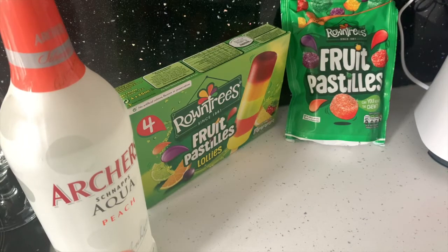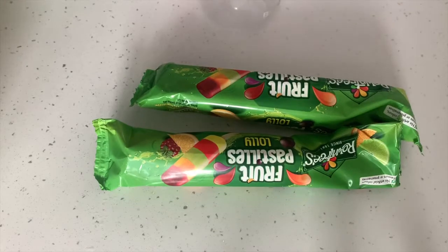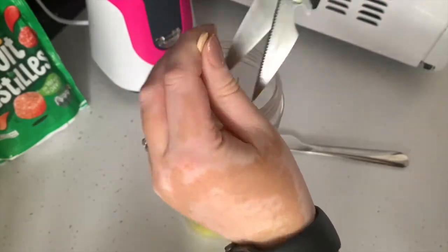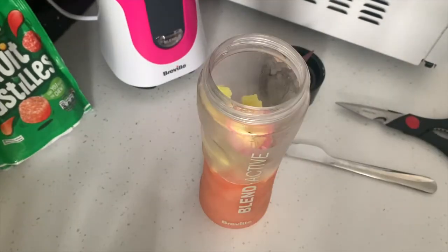You'll also need some ice as well. First off you want to put the ice lollies into your blender, then you want to add in your ice.